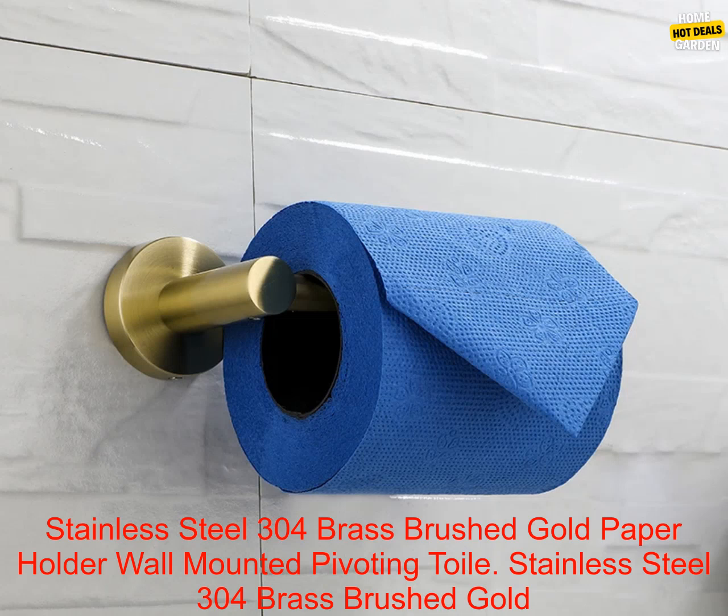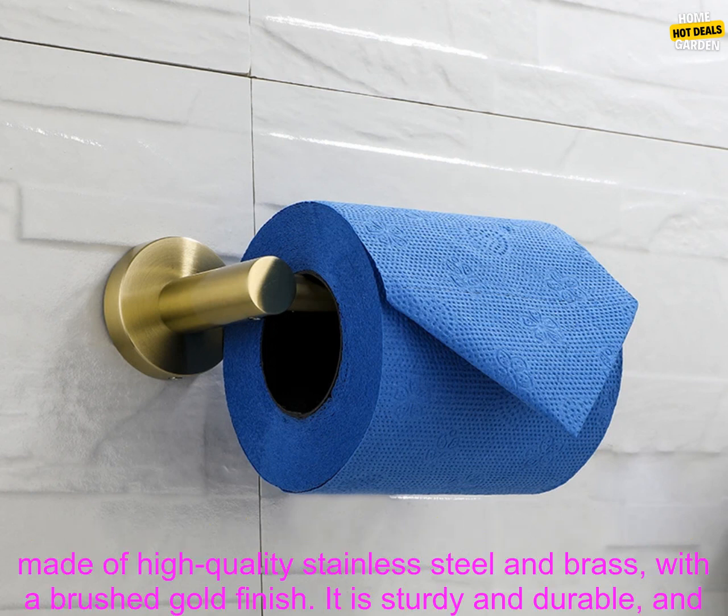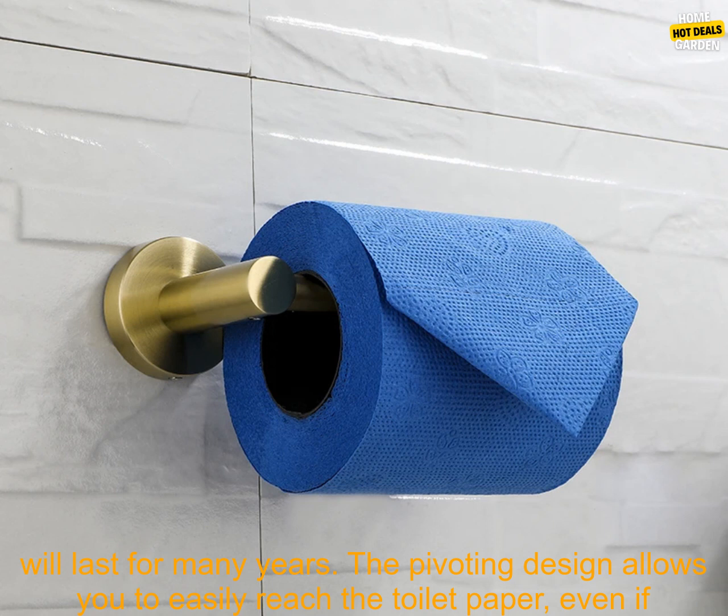Stainless Steel 304 Brass Brushed Gold Paper Holder — Wall Mounted Pivoting Toilet Tissue Holder Roll Tissue Paper Shelf. This toilet paper holder is made of high quality stainless steel and brass, with a brushed gold finish.